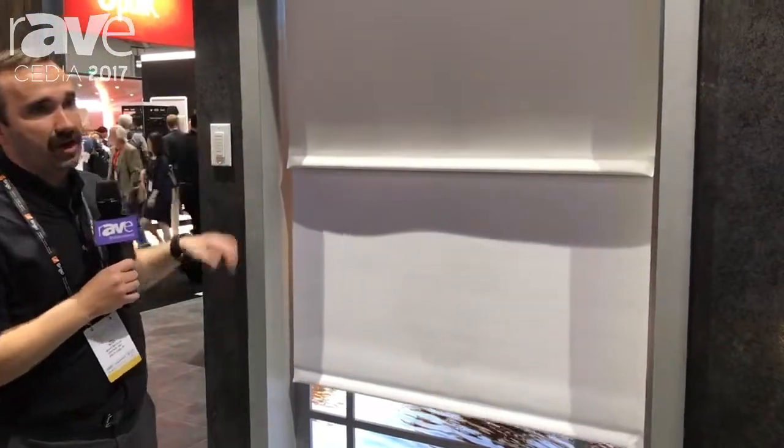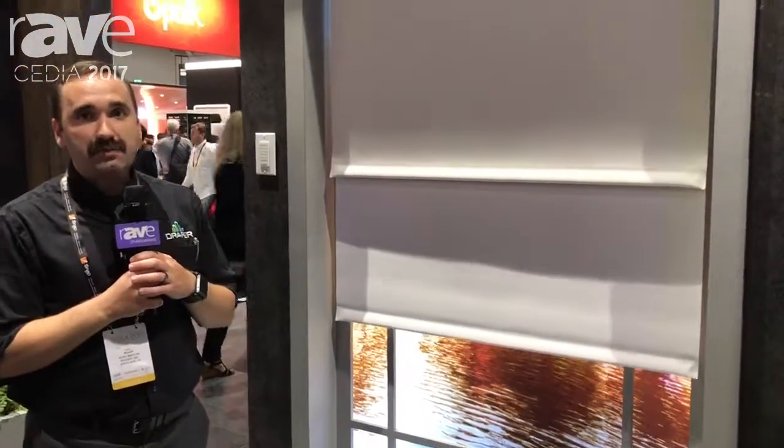FlexShade is really our premier shade product. It's available in any size. It's easy to install and we really love this product.